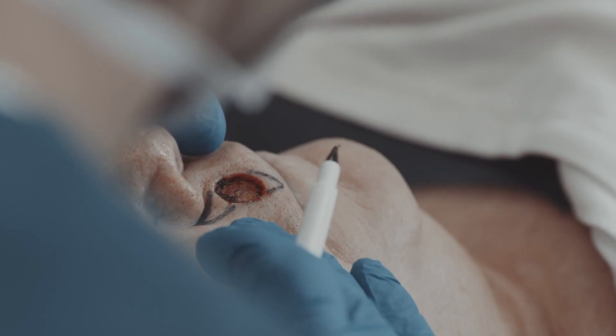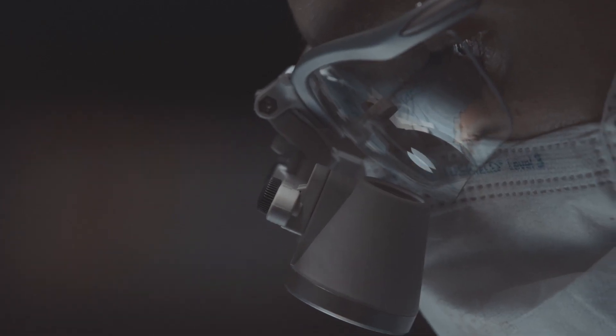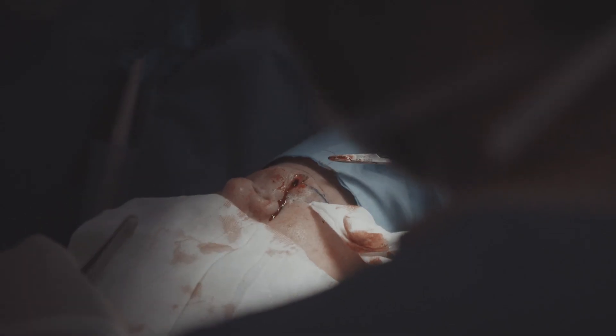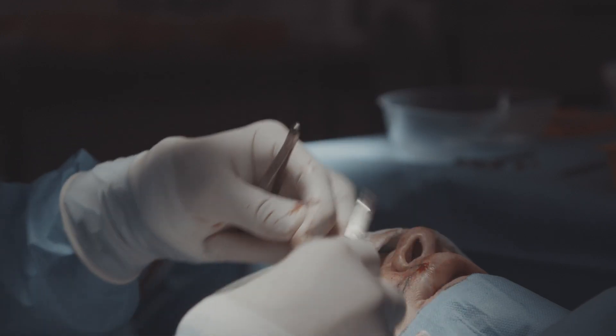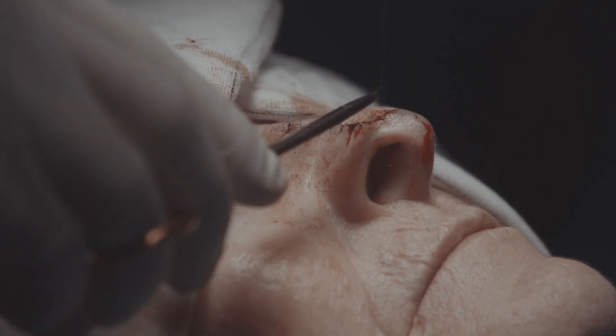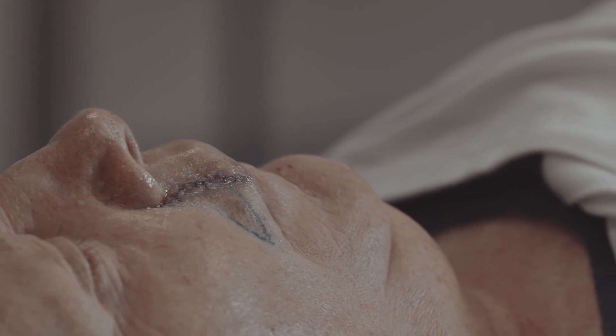Once we know the skin cancer is completely gone, we move to the repair phase, where we determine the best cosmetic and functional outcome for the patient's tissue. Repair generally involves a combination of inside stitches and outside stitches; the outside stitches remain in the skin for three to five days. The patient is given both verbal and written instructions on wound care, our office will be in contact over the following days to monitor healing, and we'll see them back to remove the stitches.